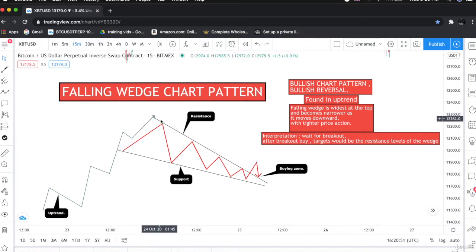As you can see, this is the resistance line and this is the support line. The support line is declining in a descending way, coming towards the downside, and the resistance line is also coming in a descending way. As the price consolidates between the falling wedge, it gets compressed until it breaks out.